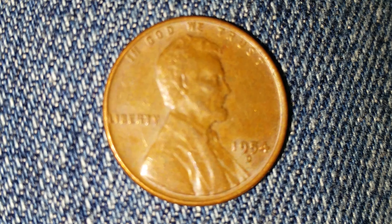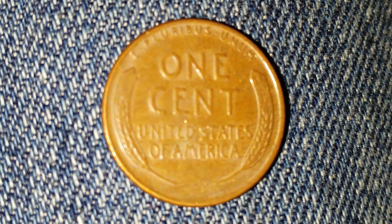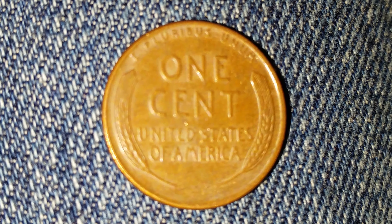Now let's take a look at the reverse of the coin. 'E Pluribus Unum' appears at the top, followed by 'One Cent' — the face value — and 'United States of America' across the bottom. You can see the wheat stalks on the left and right sides of the coin.